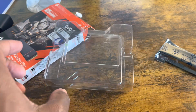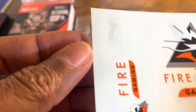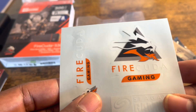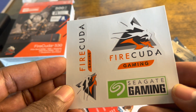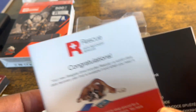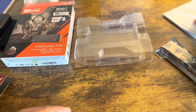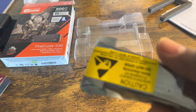As you can see in the packaging, the FireCuda comes with some FireCuda Gaming troll stickers — pretty cool. It comes with some more FireCuda Gaming stickers and a nice little booklet with your Rescue Data Recovery Service information, plus some more booklets. The side panel comes out like a foam tray to keep the drive in place.